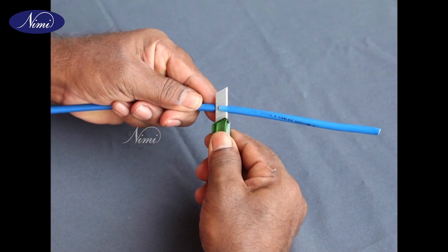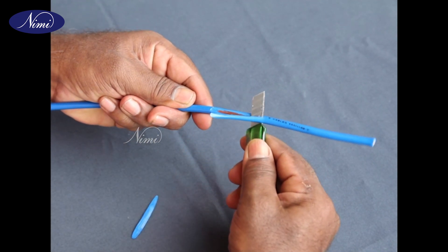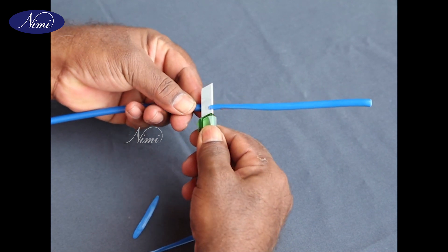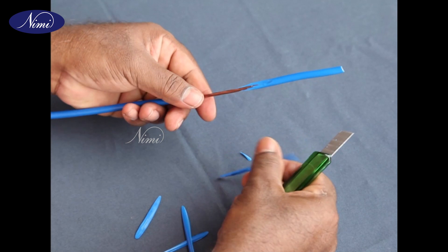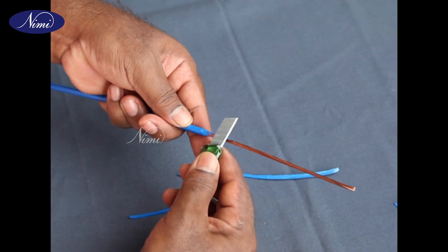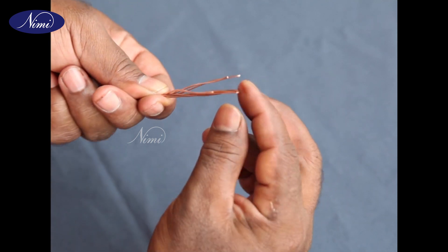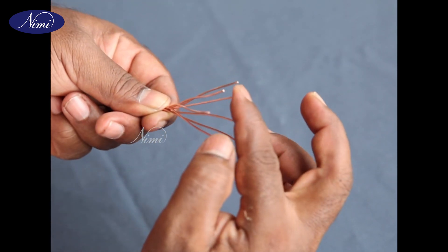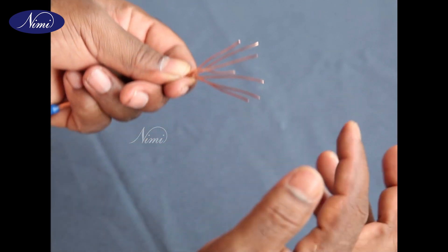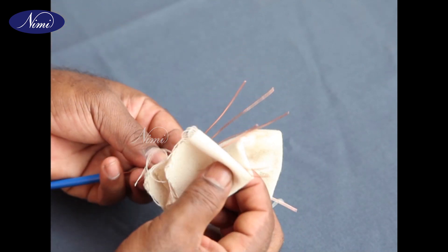Step 3: Remove the insulation for 120 millimeters on both the cables. Care should be taken while removing the insulation — do not nick or shave the conductor. Step 4: Open the strands up to 50 millimeters from the cable insulation. Clean the strands with sandpaper and cotton cloth.